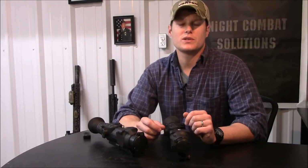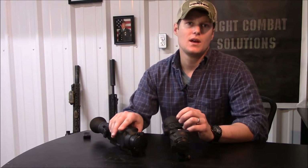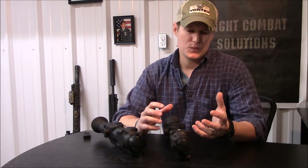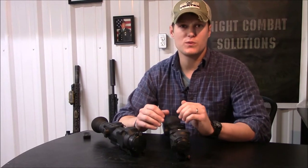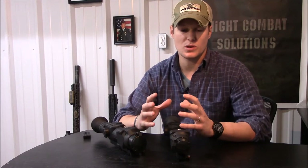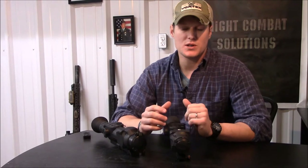Hey, Aaron here from Knight Combat Solutions. Today I'm going to talk about the Pulsar XD-38A and the XD-50A at the request from a couple of gentlemen from Snoggraside. This will just be kind of an overview video of the feature sets, my opinion of engagement distances, and kind of compare it to some other units out there to get a general idea of how it performs for the amount of money spent on each one.